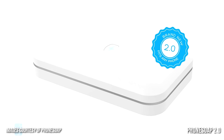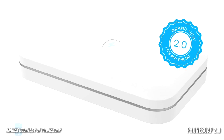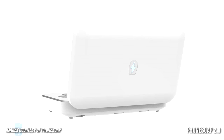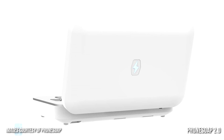Check it out. Number one is PhoneSoap 2.0. This is a 5V smartphone charger that sanitizes your handset with the power of light. This contraption features two ultraviolet C lamps that bathe your smartphone in specific wavelengths of light that kill bacteria by literally breaking it apart.